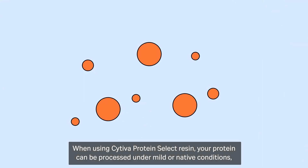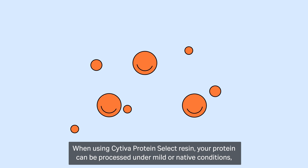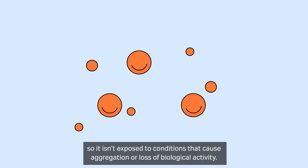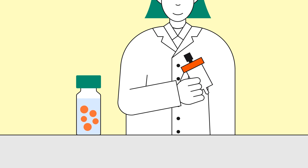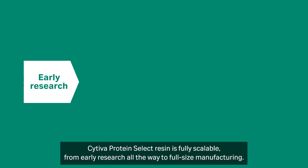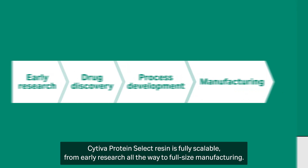When using Cytiva Protein Select Resin, your protein can be processed under mild or native conditions, so it isn't exposed to conditions that cause aggregation or loss of biological activity. Cytiva Protein Select Resin is fully scalable, from early research all the way to full-size manufacturing.